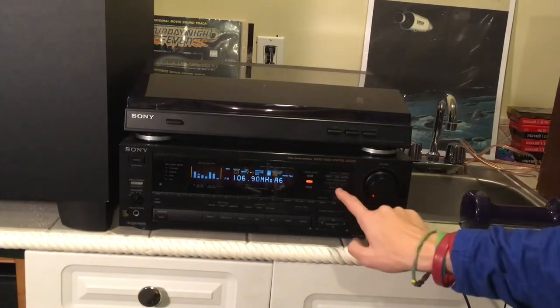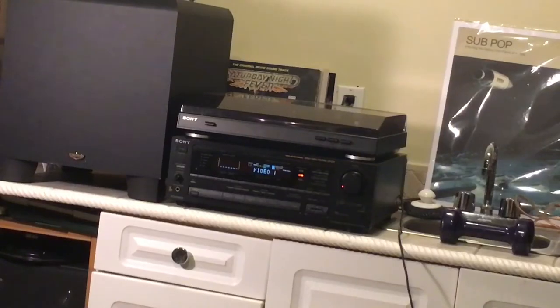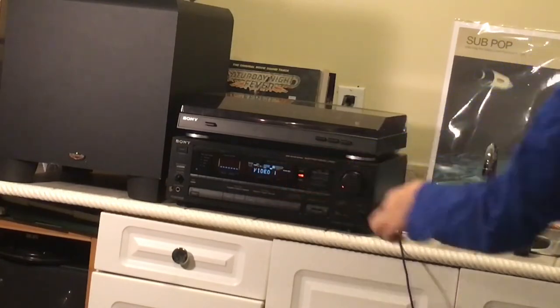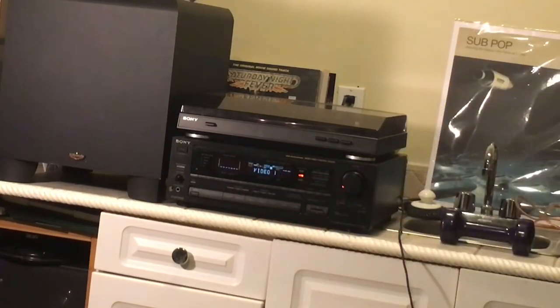I'm a little bit farther back in the room — the bass is a little bit better back here. The DBF-B button, I think that stands for Dynamic Bass Filter Button. Turn that bass up. This receiver needs both because they aren't as effective as on the other receiver. Let's hear how this sounds.